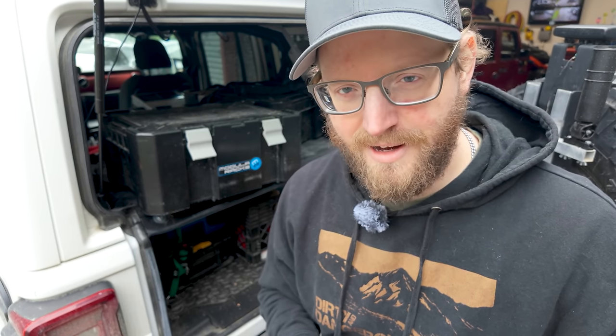I have a problem. I like to bring as many things as I can possibly bring with me when I go camping. Yeah, it's a problem.